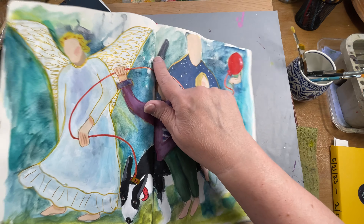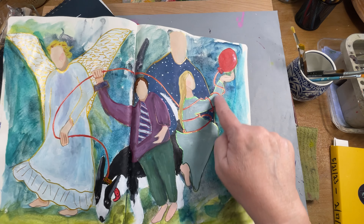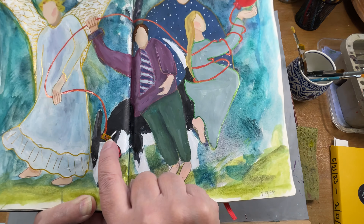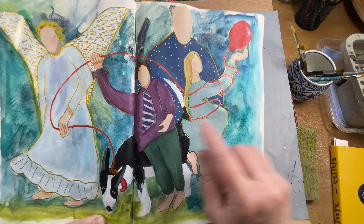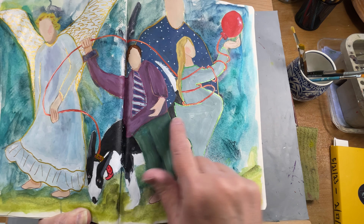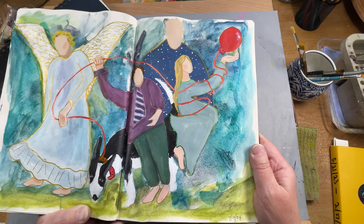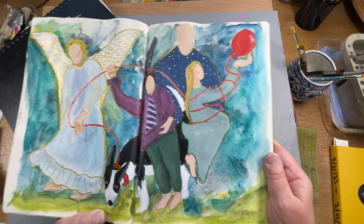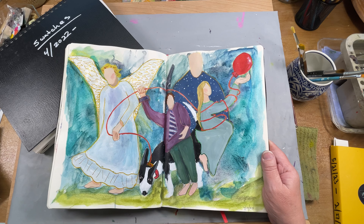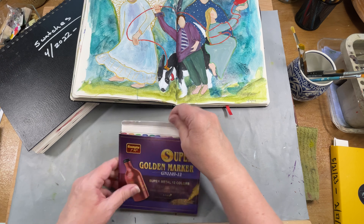I used the gold on the angel's wings, and the red on this ribbon, that string that runs around here. A little bit of the gold on the dog's collar, and there's like a purple color that I outlined his shirt with, and the green I outlined the girl's dress with. So they're really vibrant colors. They're beautiful. They go down beautiful. The set that I got is just super, super, super fine points, and I'll show you what I mean.